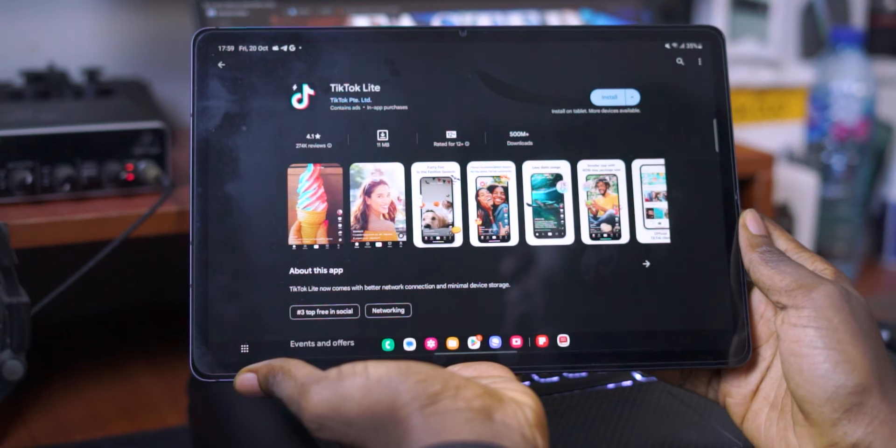After you've gotten rid of apps you don't need, you may realize there are still some essential apps that take up a lot of storage space, like Facebook. What you can do is use light browsers and light applications — apps like Instagram Light, Facebook Light, TikTok Light, and so on. These light applications take up less space on your device, are less intensive on your processor, take up less RAM in the background, and form smaller cache files. So if you've got a tablet that doesn't have a great processor or a lot of RAM, look into getting some light applications rather than using the full versions.